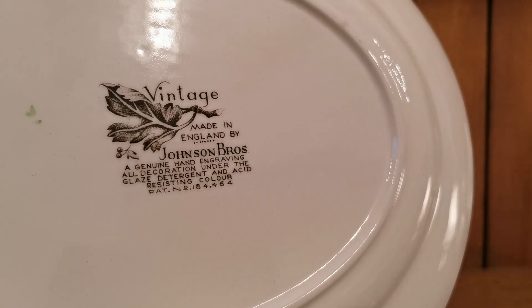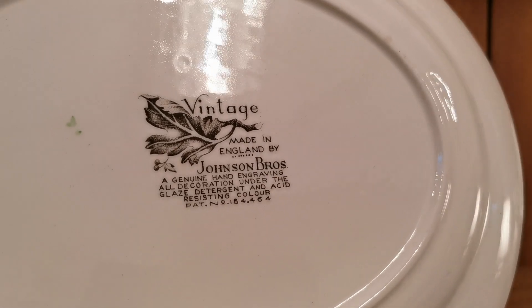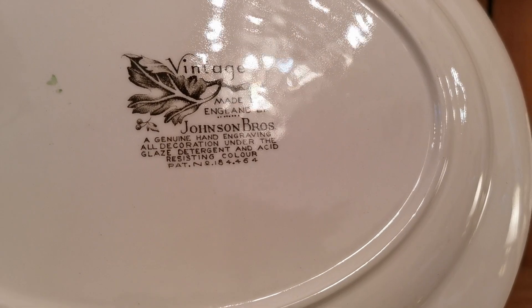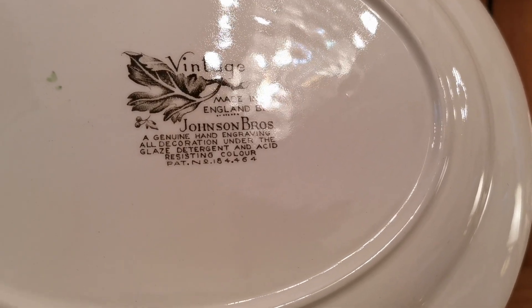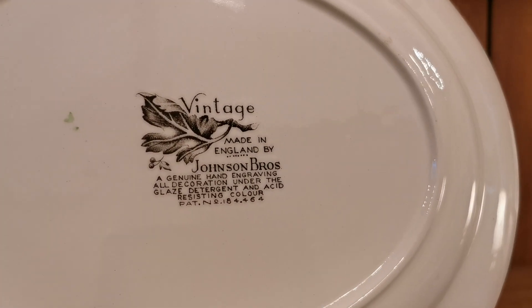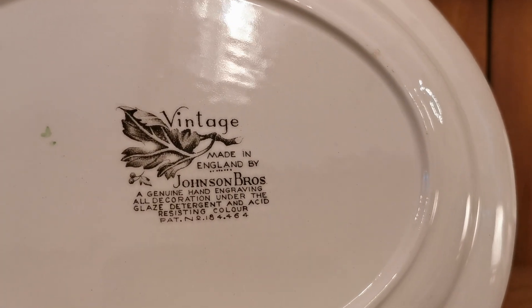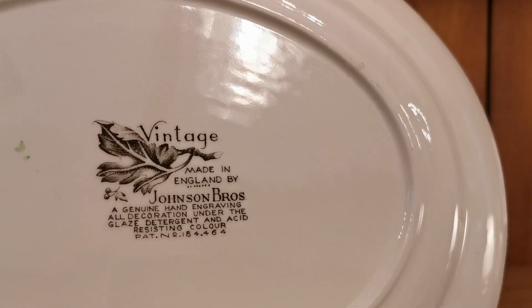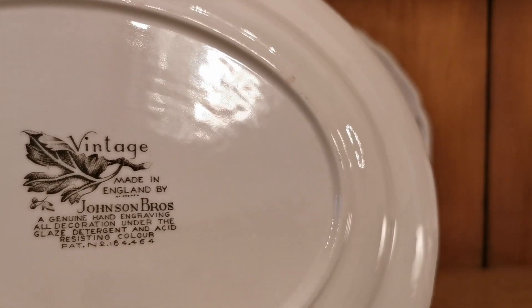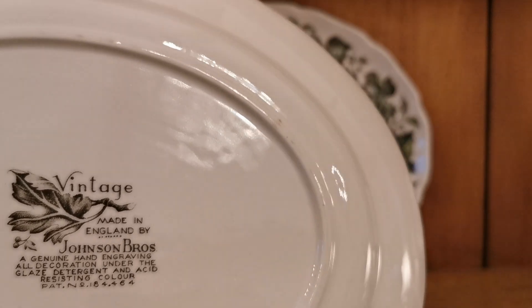Here are the vintage Johnson Brothers china marks: genuine, hand engraved, all decoration under the glaze, detergent and acid resistant colour. That phrasing basically gives you the date range for this — so 1950s, 1960s. It's not claiming it was dishwasher proof, which was the later edition coming in in the late 1950s, early 1960s.